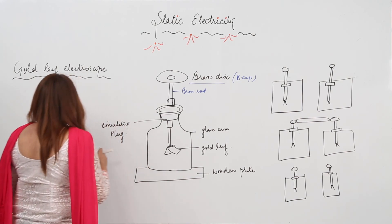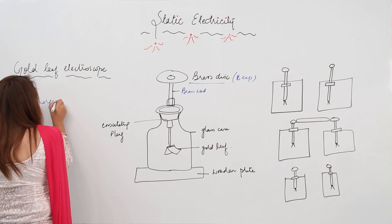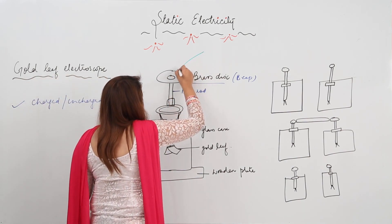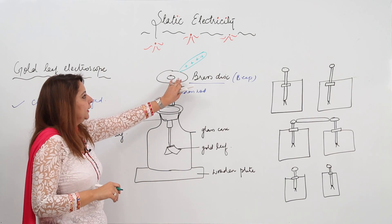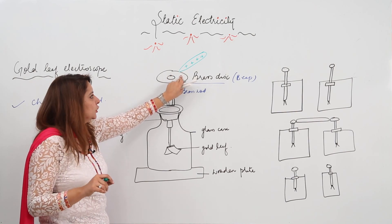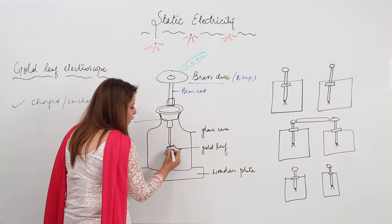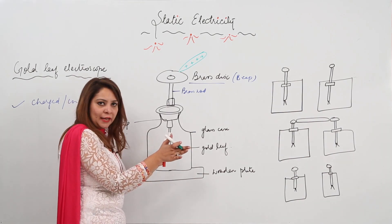How is it used and what function can it actually do? It can tell us whether a body is charged or uncharged. What we do is bring a charged body — suppose a positively charged body — and touch this brass cap with it. When it is touched, then due to conduction, the charge from the charged body will flow from the brass rod to the gold leaves. Both leaves will also acquire a positive charge, and they will repel each other and diverge.